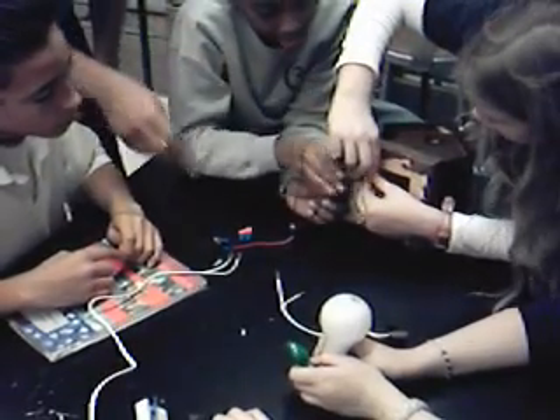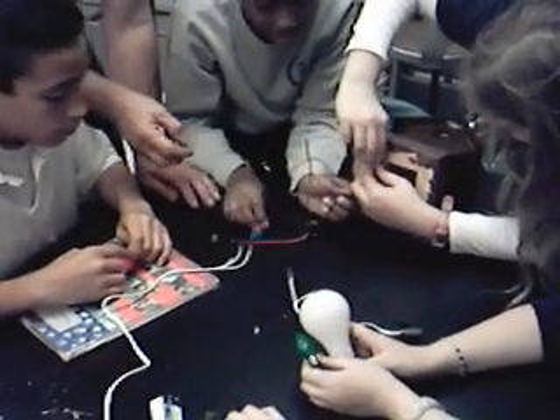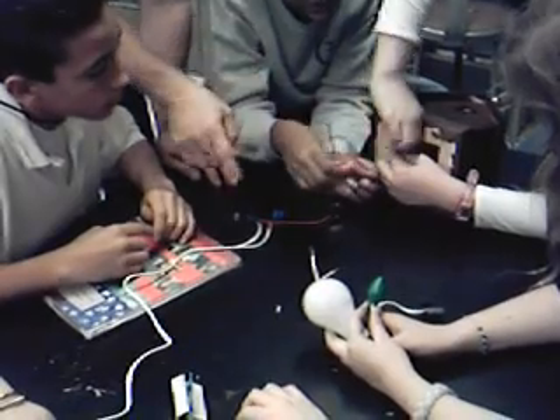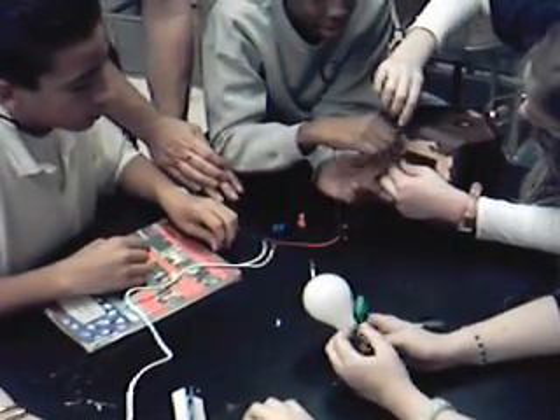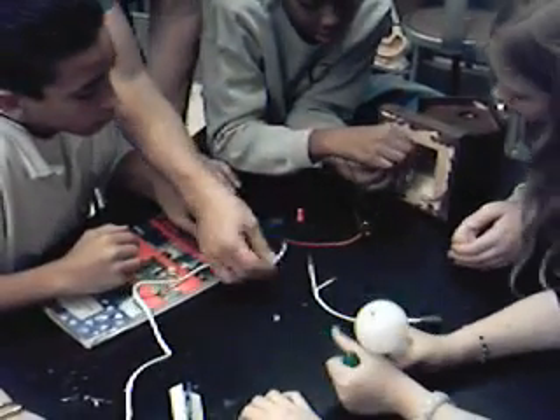Twist them clockwise. We're going to use that for the three. Since we've got three functions, we're going to have three wires going to the neutral.